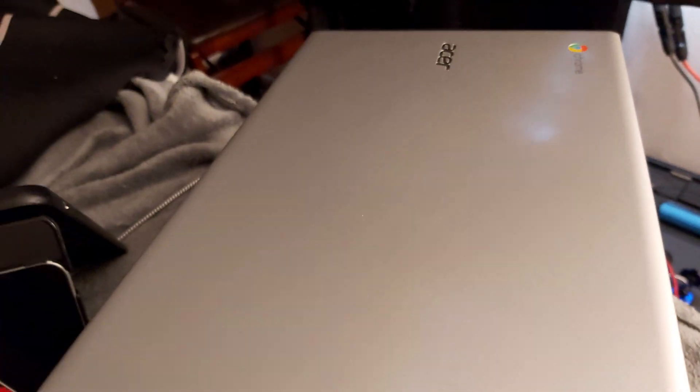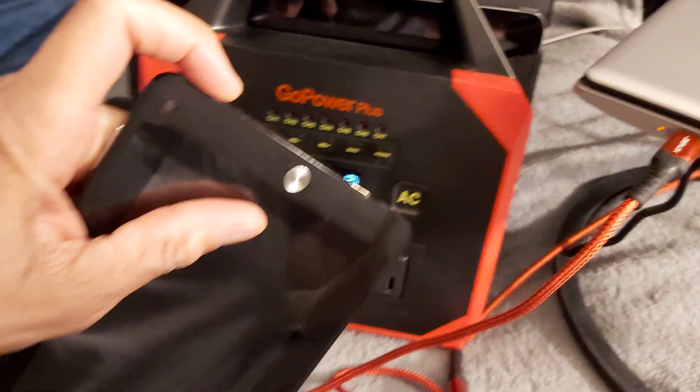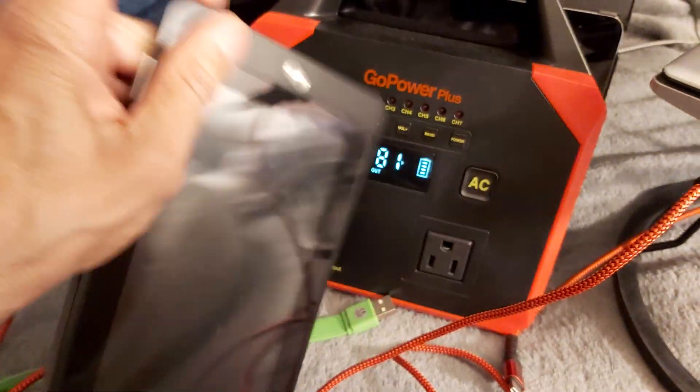This is an Asus Chromebook that runs Chrome. Alright, so that's charging. Cool. Now I used to write code for Android, so my code is on this tablet — but the battery is dead so we're going to try to charge it.